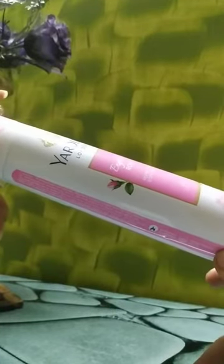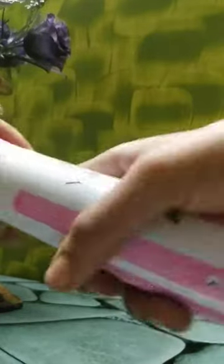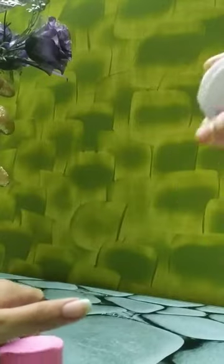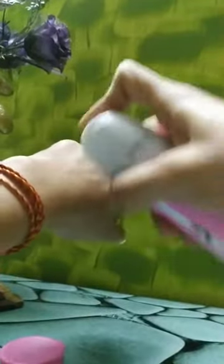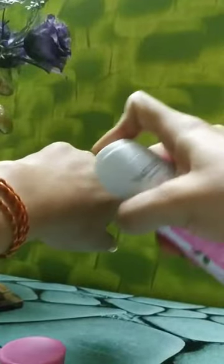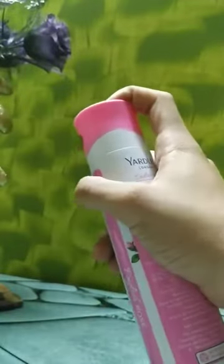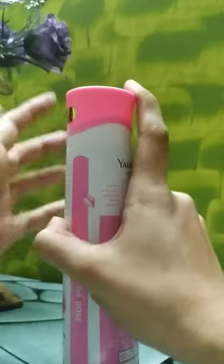I think it's good for summers as well, but for the fall season it's just perfect. It's really, really good — very soft, fresh, and flowery. Obviously it's rose, so it will be flowery. I think everyone will love it.